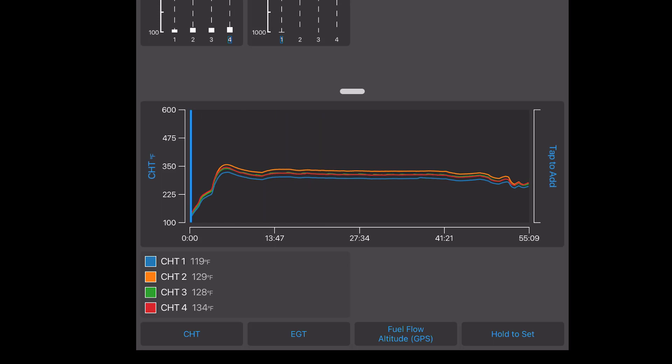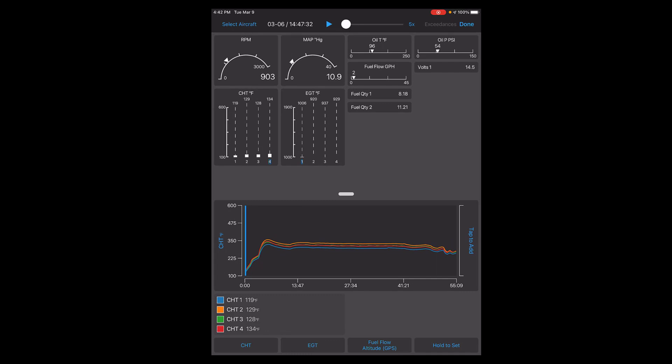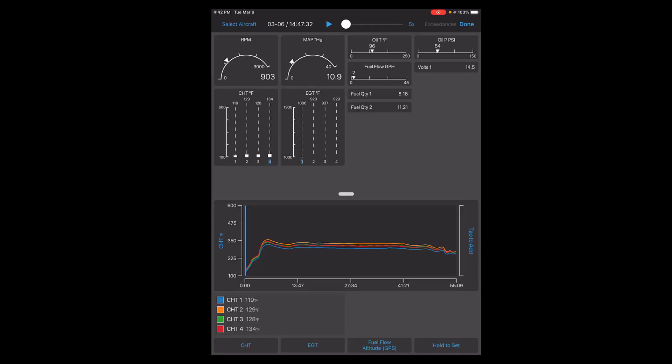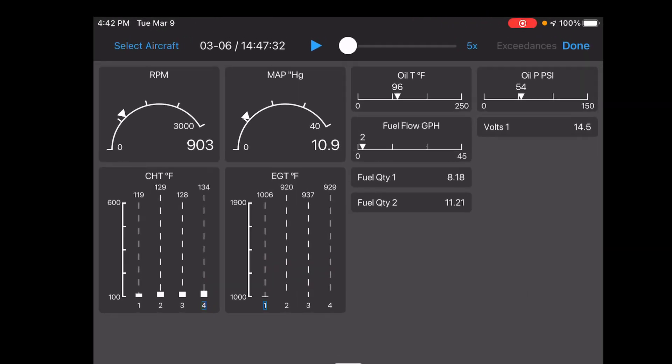That's one thing I geek out on — I like to look back and see if I was running lean peak or rich peak and how every cylinder was doing. Since I got this engine analyzer, I've actually been running a true 24-square, which is just precision, and I've noticed my flying is a lot better — I'm more efficient and getting the maximum out of my engine. Back when I had the steam gauges, I was always flying at like 22 manifold pressure and 2300 RPM and didn't realize it. With a digital engine analyzer the numbers are right there and you can track them so much better.